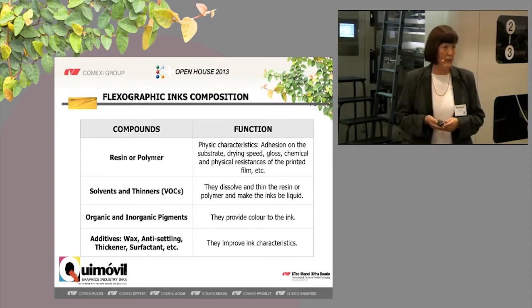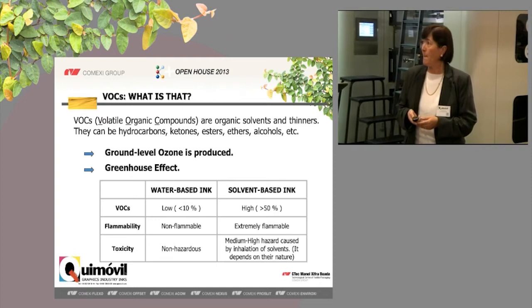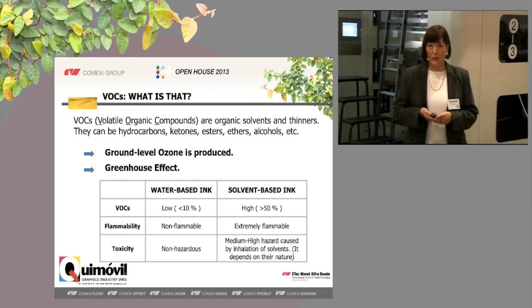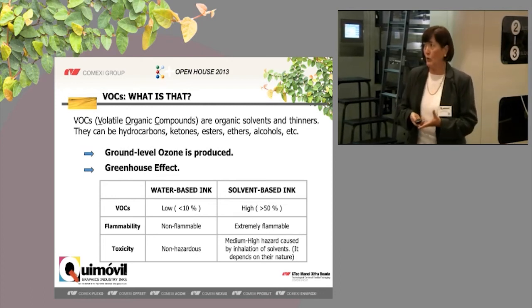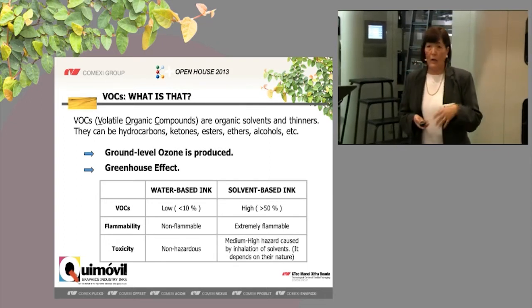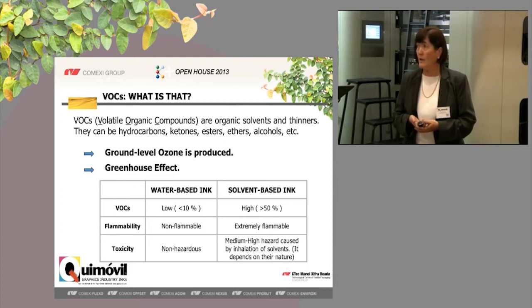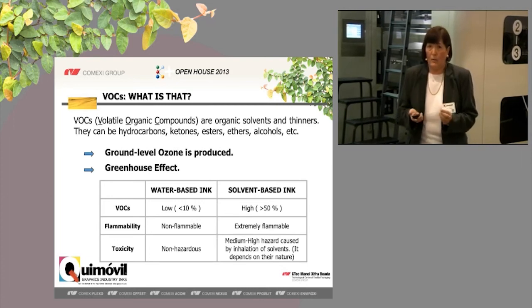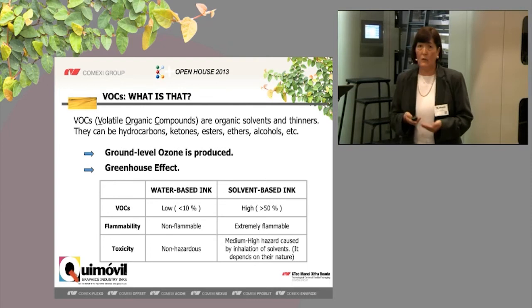In third place, we have the organic and inorganic pigments, which give the color to the ink. And finally, we have different additives. When you print a solvent-based ink, the solvents go directly into the atmosphere — we are essentially releasing a very expensive product. These products produce ground-level ozone and the greenhouse effect. There are laws in different countries, in Europe and America, that are beginning to limit these quantities of VOCs, or volatile organic compounds. In the case of water-based inks, these compounds are at a very, very low level, and the ink is not flammable and is non-hazardous.